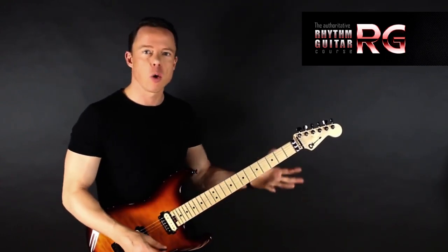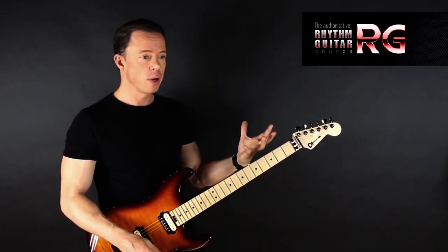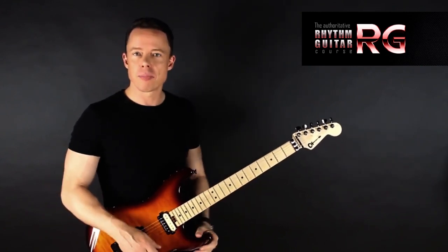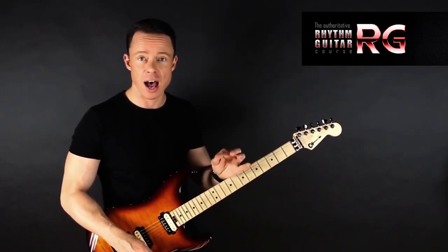What most people do when they learn any chord progression, any riff, anything really, is they say: okay, we got this thing that I want to learn — like this riff I was just playing. And then we start learning it by playing it from start to end, which is the most ineffective way of learning anything by far.